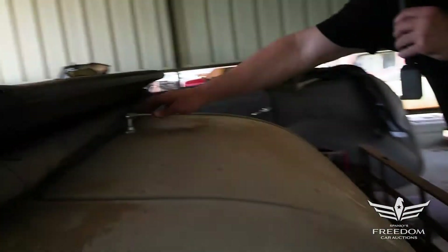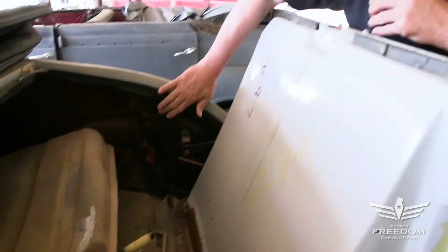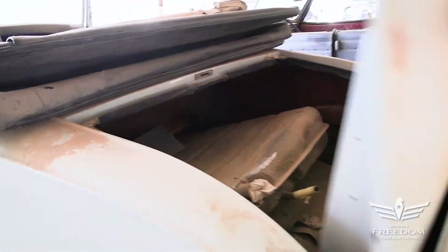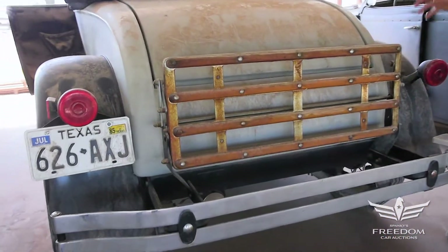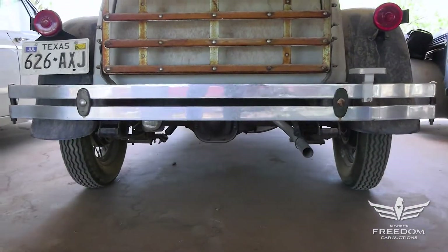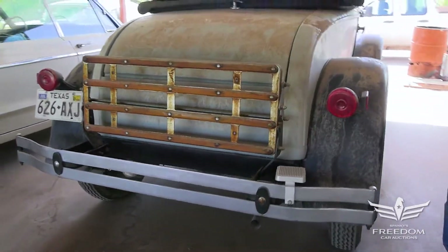And here on the back, we have the rumble seat — it is empty, but again, all fiberglass. These Shea Roadsters kind of have a following of their own. Shea went out of business in 1982. Not sure how many of these were made, but they were fairly popular. The rear axle is a Ford Pinto piece, a Salisbury type instead of the banjo this would have had from Ford.